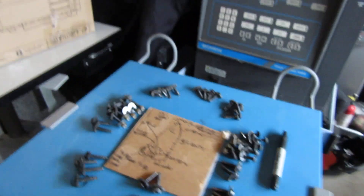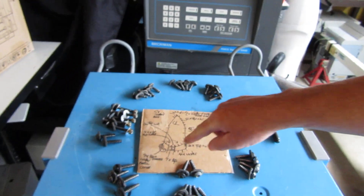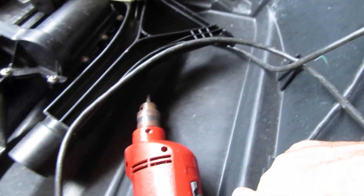Here are all the screws — I labeled them front and back of the boat, which really helps when reassembling. I tend to put them in by hand so I don't round anything off, but when taking them off you can use a power drill pretty easily.